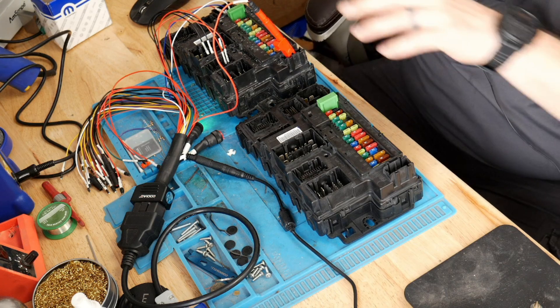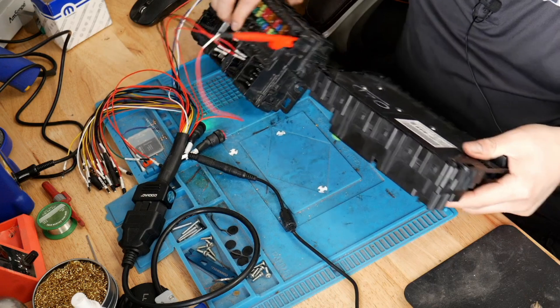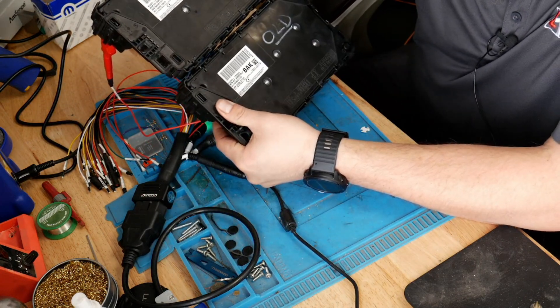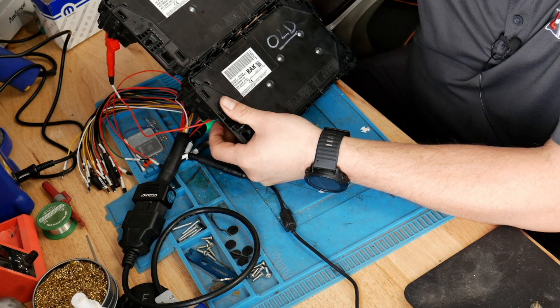I went ahead and just switched over all the stuff from the old unit to the new unit. Before we get to connecting to this, I'm going to compare part numbers. They appear to be the same part number, which is great — that's comforting actually.